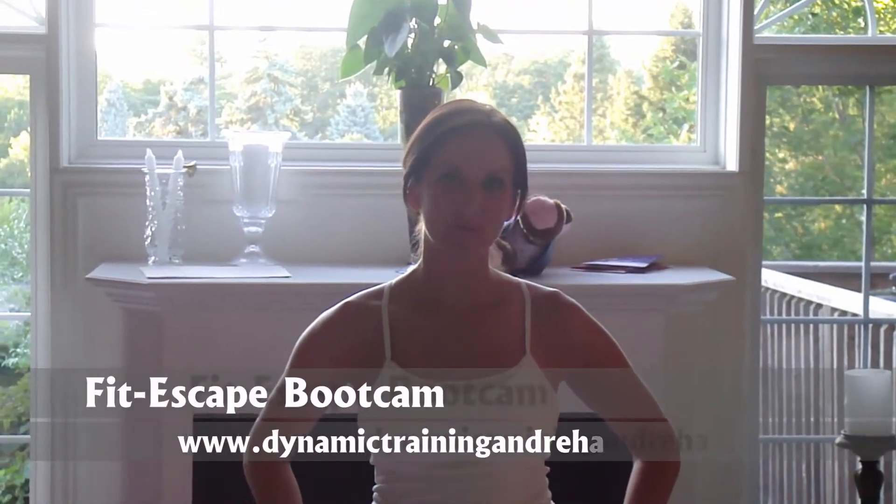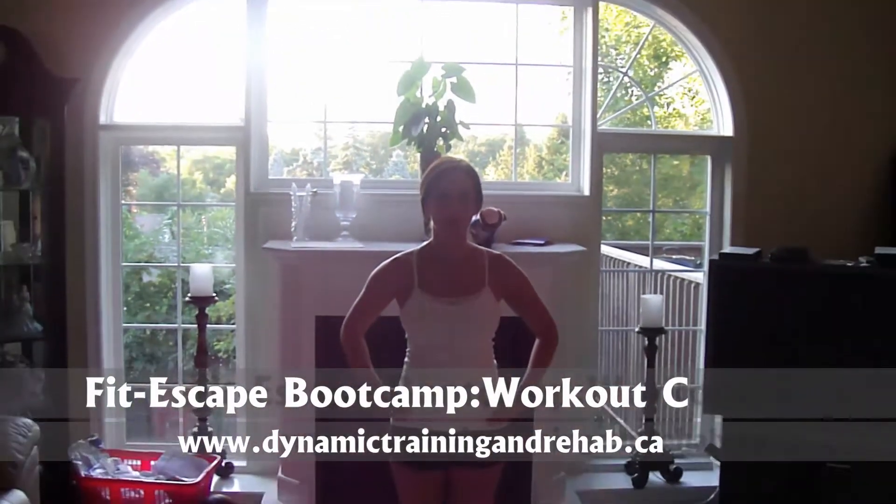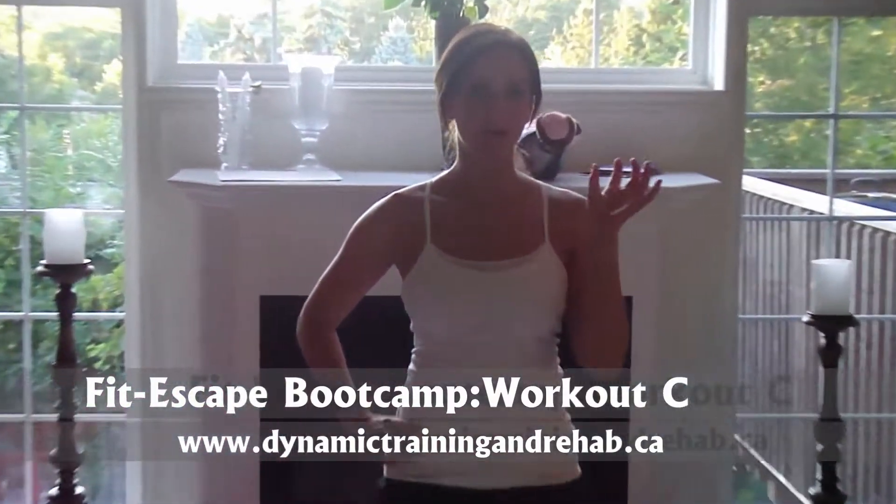Hi, this is Taylor from Dynamic Training and Rehabilitation. Today we're going to be doing Workout C of the $1,000 weight loss challenge. Just like the times before, we're going to go through two simultaneous exercises — 1A, 1B — and then do that two to three times, then move on to 2A, 2B, all the way down to the eighth and ninth exercise.